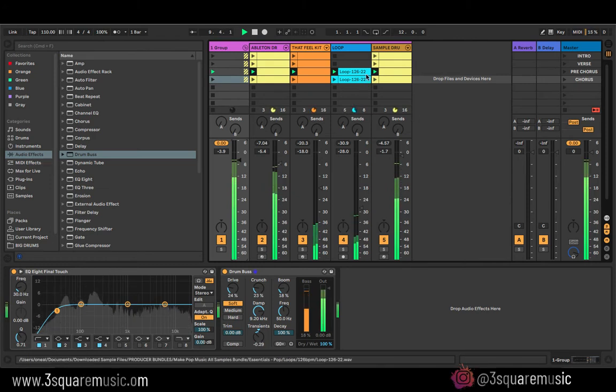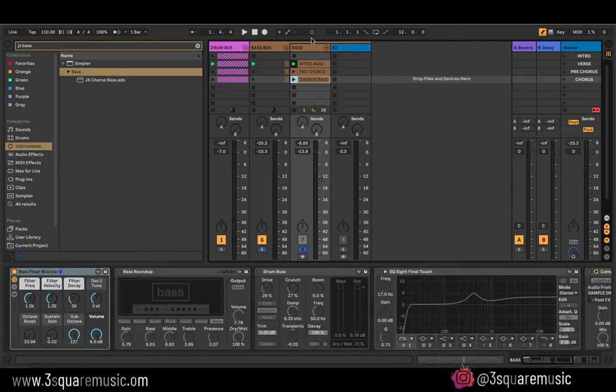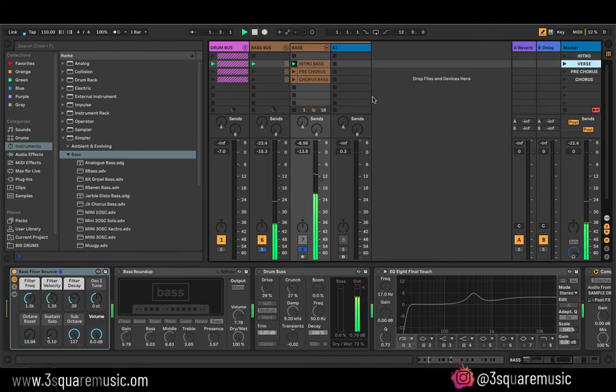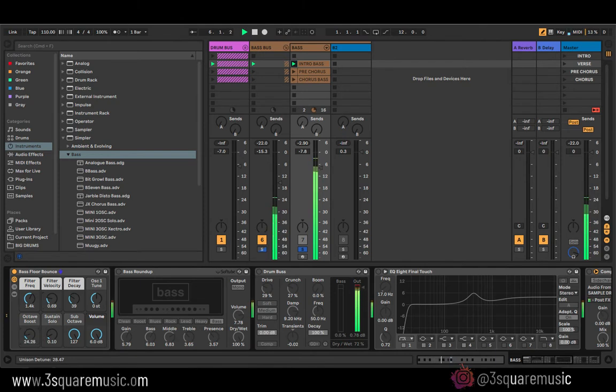Next we're gonna add some bass. I already went ahead and added a simple bass line — for the verse we have just one note basically. I'm using a sound from Ableton called Bass Floor Bounce. This is what the raw bass sounds like — I'll go ahead and shape some of the filters into what I want.